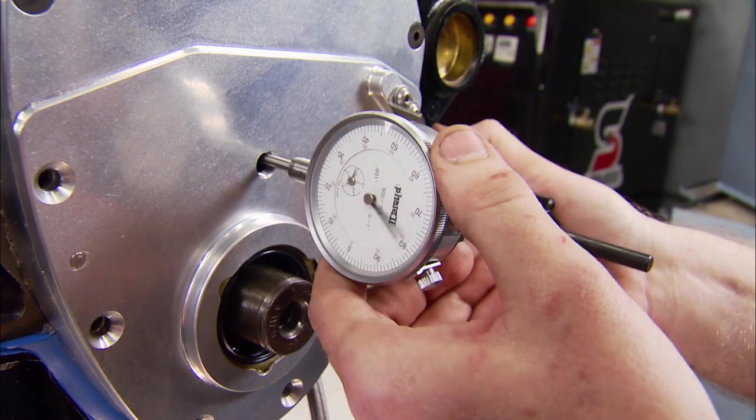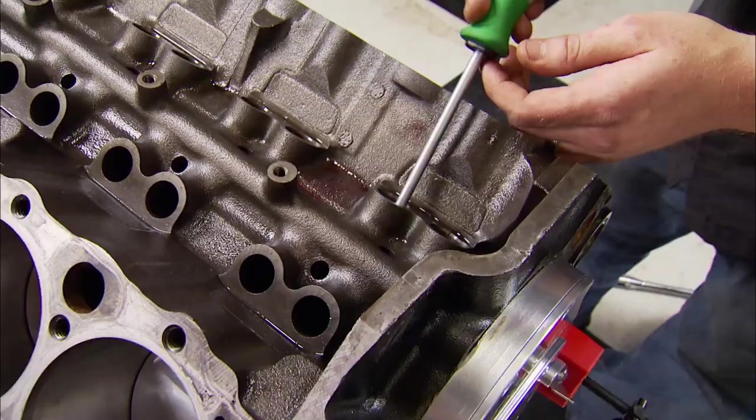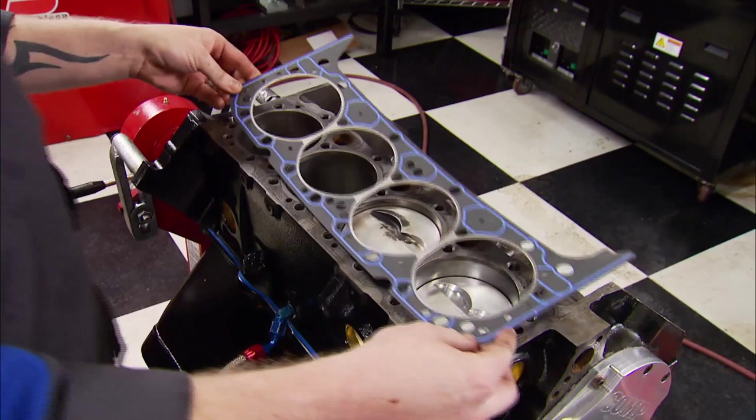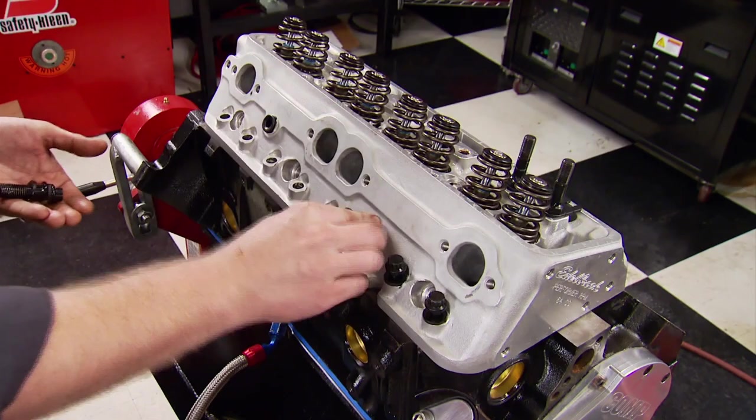With the timing cover back in place, I'm going to check the new cam's end plate. First, zero the dial indicator, move the cam, and at 18 thousandths, we're within the 10 to 20 thousandths range.